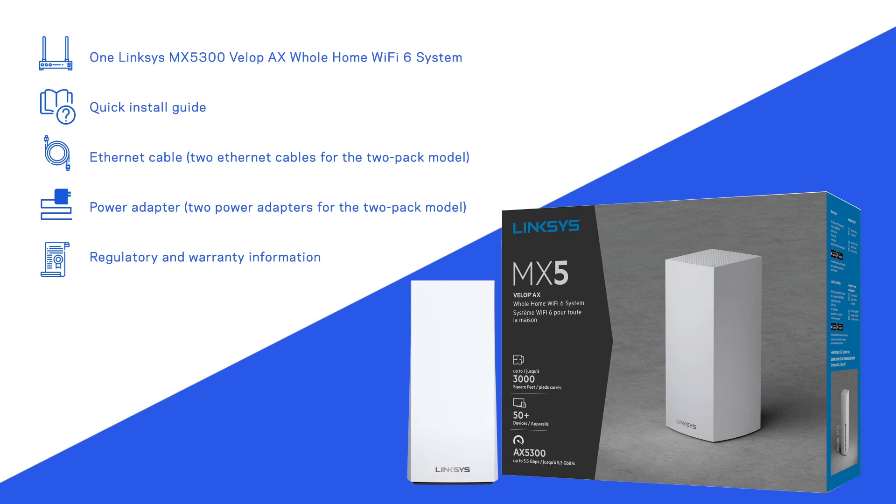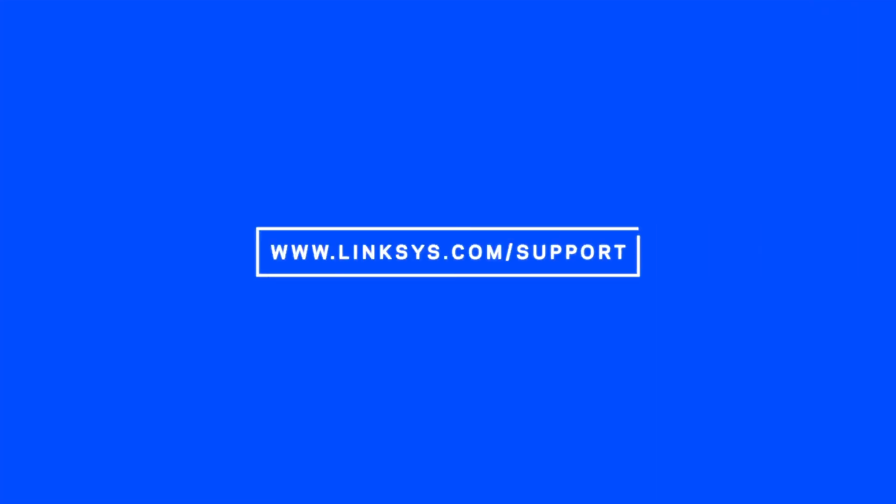To know more about the Linksys MX5300, visit www.linksys.com/support.